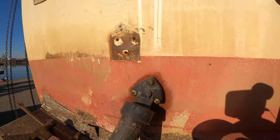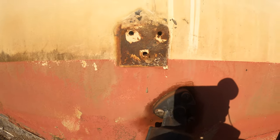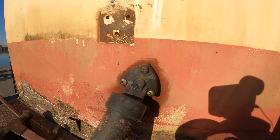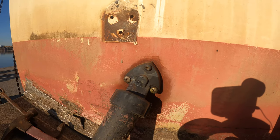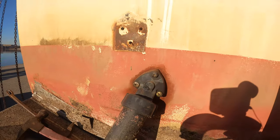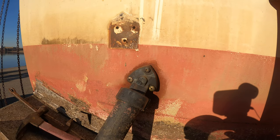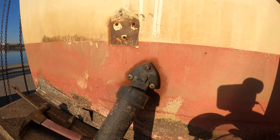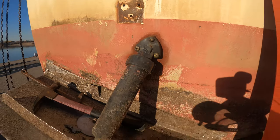You see how this trim tab has got this oily smudge around it? That's where it's leaking hydraulic fluid, and I know it is leaking hydraulic fluid because it works when you fill it up and then after a while it doesn't. I've heard that replacing the seals and rebuilding these old trim tab sets is a much better way to go than buying new ones, because the old ones are made a lot better. We'll see — I've got to do more research.